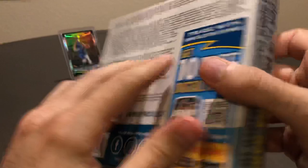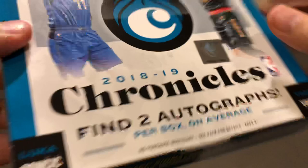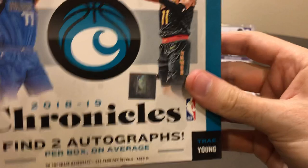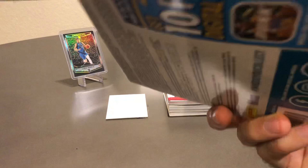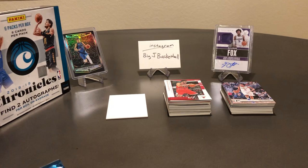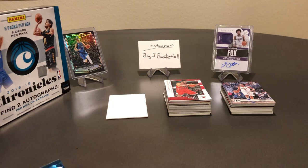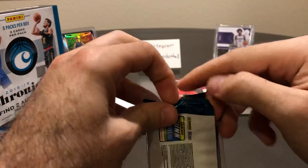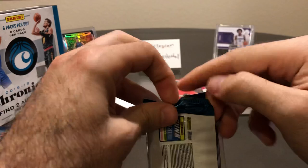The hobby box lists Ultra Rare Gala Rookies numbered to 8 — that would be pretty awesome to grab one of those — and two autographs per box on average, six packs per box, eight cards per pack. I've seen a lot of really good stuff pulled out of these hobby boxes in other videos online, so let's hope we get some of that same luck. This is my first time opening a hobby box of Chronicles — I've only opened retail up to this point — so high expectations for the hobby.